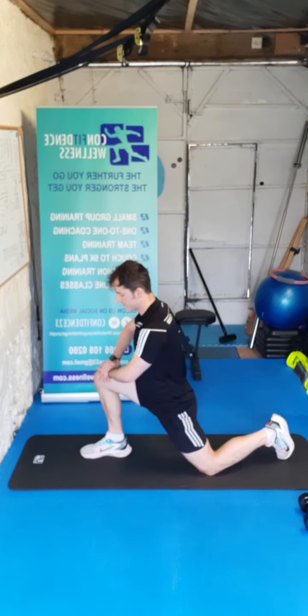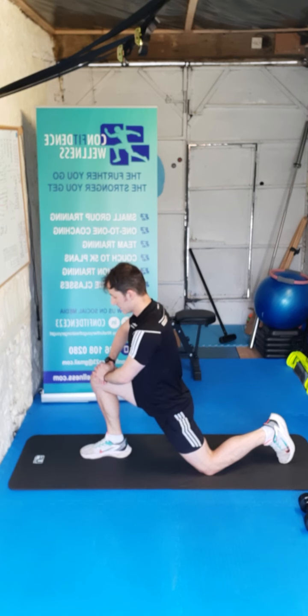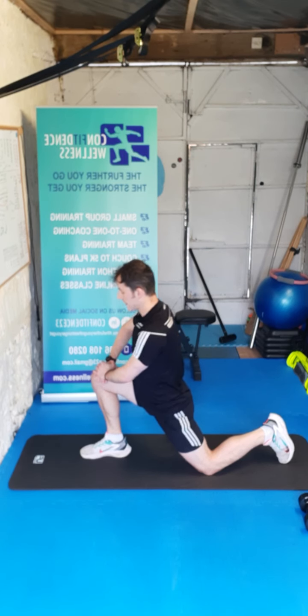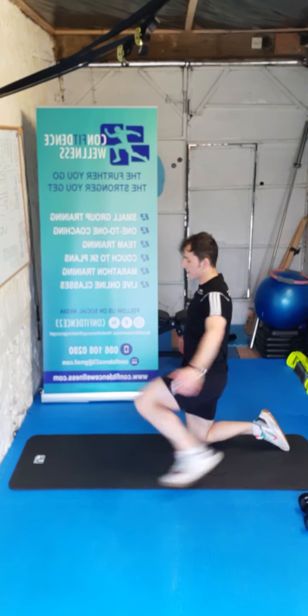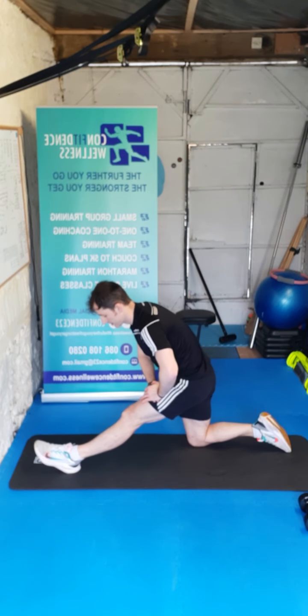Hold it in here. If anyone's interested — next week is the last week you can sign up for the next intake of the six-week program. Jump on to www.confidencewellness.com and sign up — I'd be delighted to have you on the team. We've got a good crew there already. Swapping sides — pop that heel into the floor guys, push that toe into the ground, palm on the thigh, holding it there.